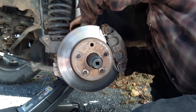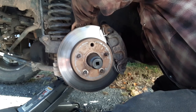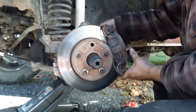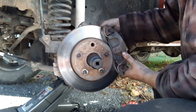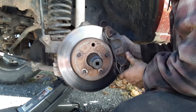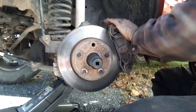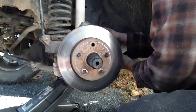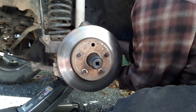Jamie's taking the caliper off. As you can see, he has a socket on the axle nut. He successfully did not break anything on the brakes, so that's nice. He almost let the caliper hang by the hose — that would have been great.